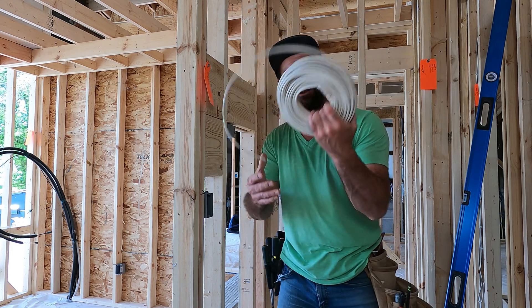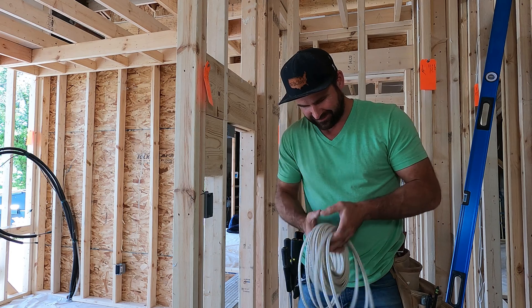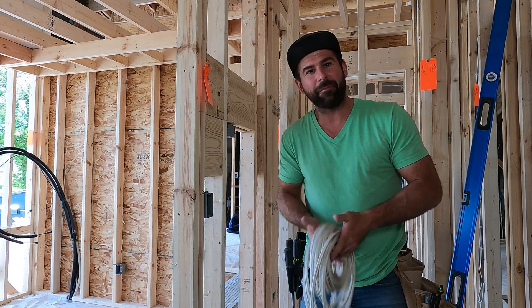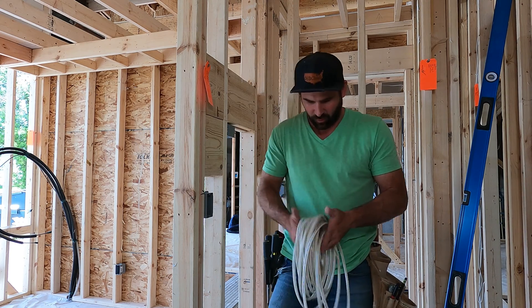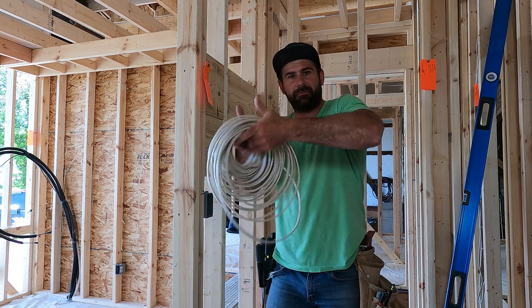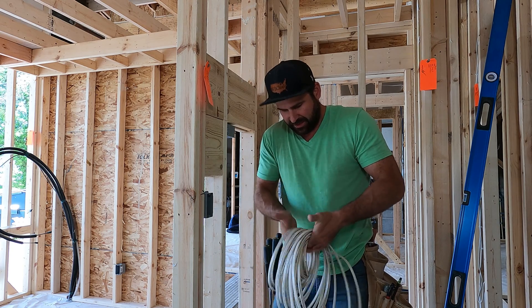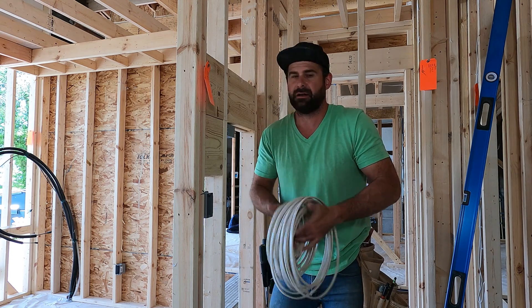Oh, we got a problem — the 100 foot rolls don't fit the spooler. I never buy a hundred foot roll, but the one time I do I gotta open it up. So this is how I open it up — I just kind of coil this stuff out of here.